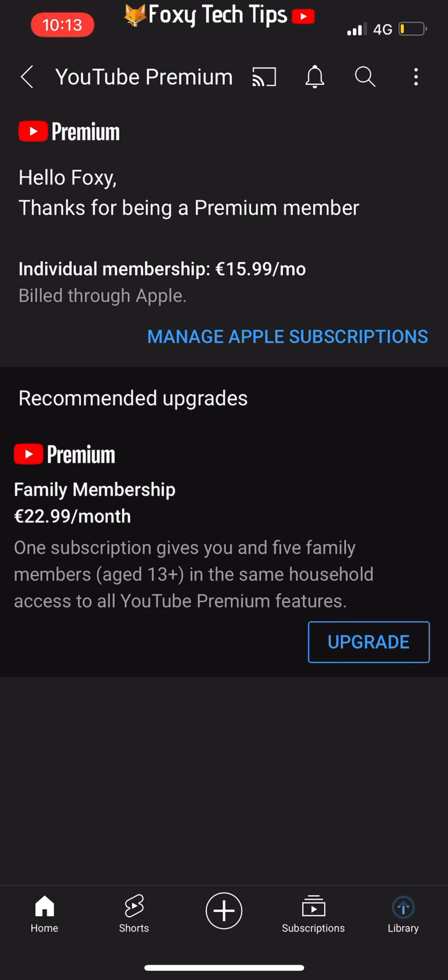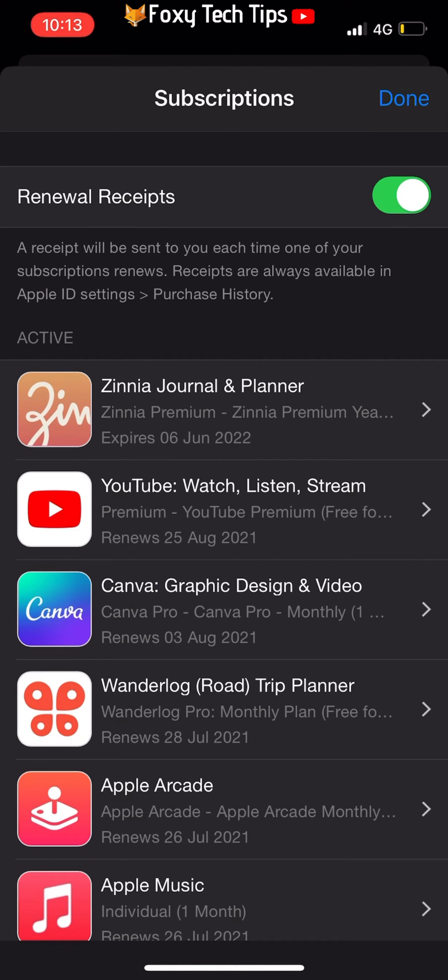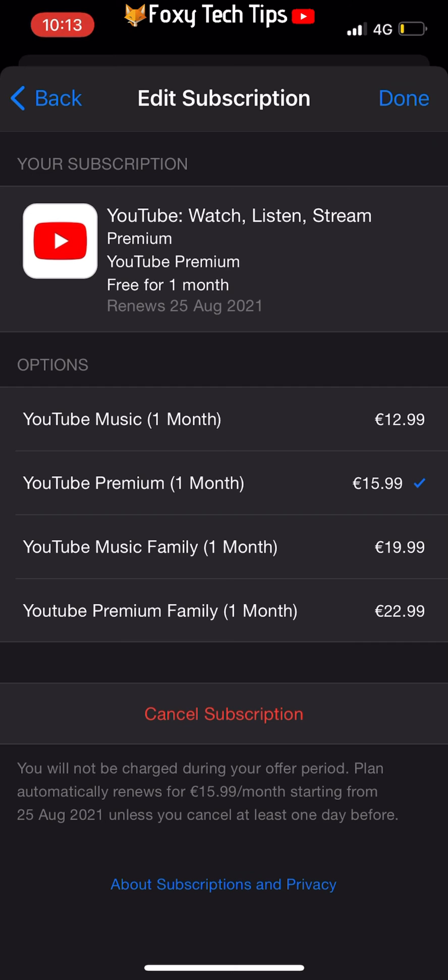Tap manage Apple subscriptions. This will open the App Store on the page of your active subscriptions. Select YouTube from the list. Tap cancel subscription and then tap confirm on the popup.